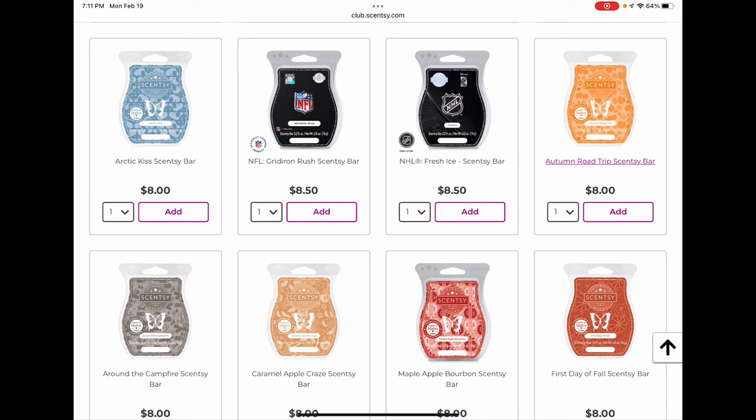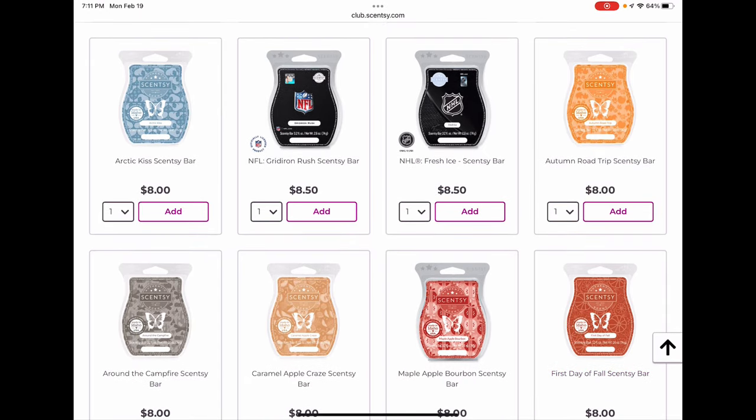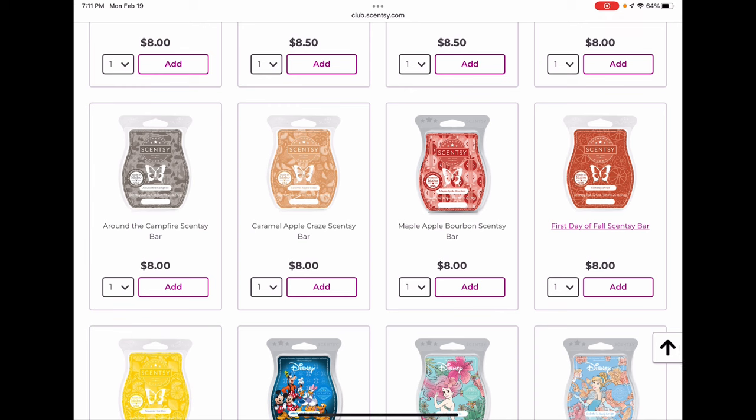Autumn Road Trip I think will be back — it's a popular classic Scentsy fall scent. I like it and melt about a bar a year but I'm not going to club it. Around the Campfire — I worry about this one every year, but it does seem to come back. It's a very smoky scent and a lot of people don't like it. I do like it aged, and I've already stocked up a bar to age for next year. Caramel Apple Craze I think will be back — it's a caramel apple scent that seems popular.